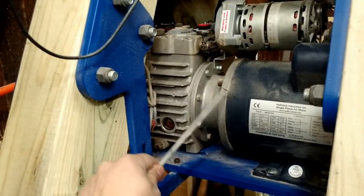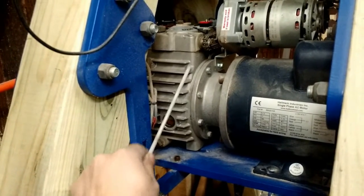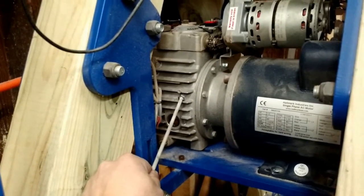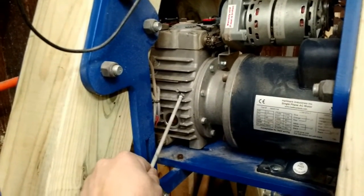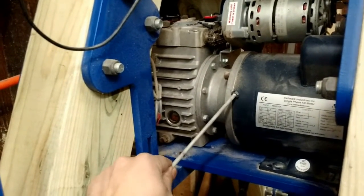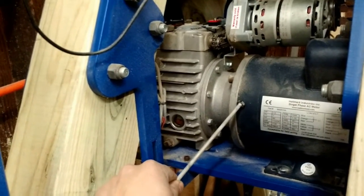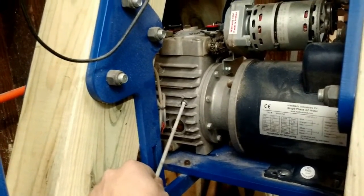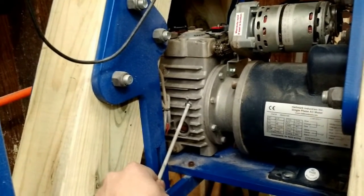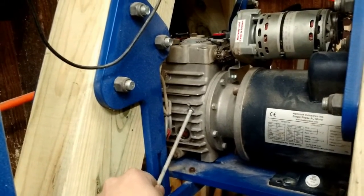It is more torque than I actually need. The motor is coupled by a 56c face and outputs on the other side. This transmission produces anywhere between fifty to two hundred and fifty inch pounds of torque — much more than the motor by itself can produce, which is why I didn't need a three or five horsepower motor. When running at low RPMs it is about two hundred and fifty inch pounds of torque, and when running at high RPMs — which max out at a thousand — it is fifty inch pounds.